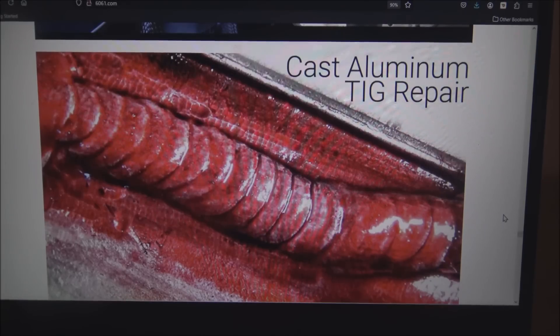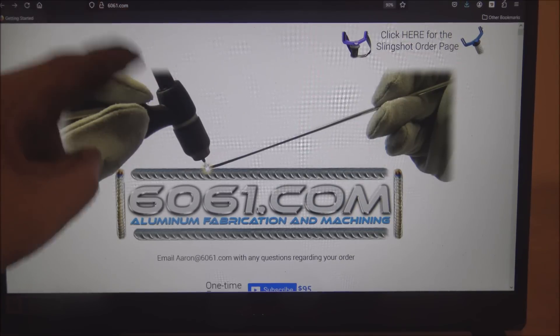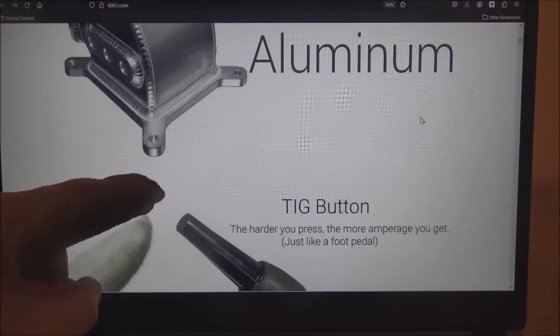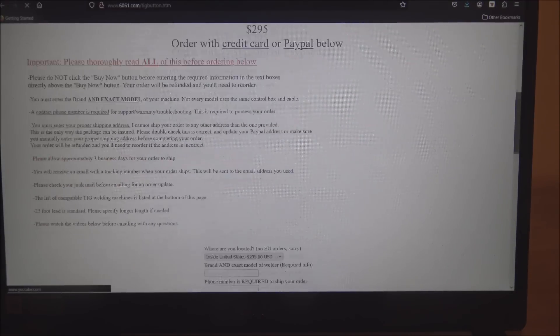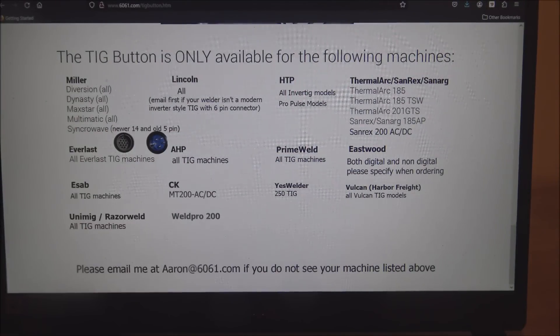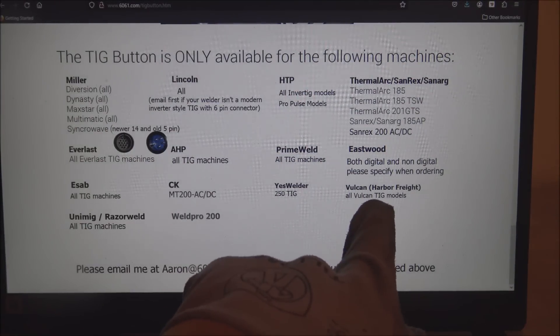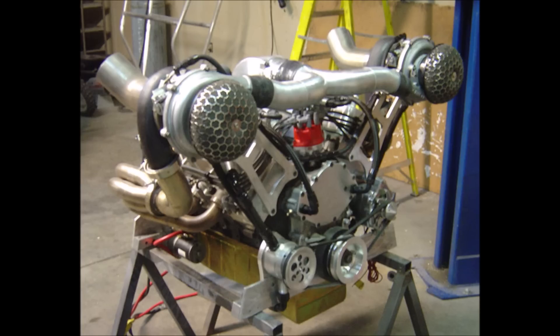I wouldn't do it for pistons. Will the TIG button you sell work on a Vulcan Pro TIG 205? It sure will — just go to 6061.com, scroll down, click on the TIG button image, and then scroll to the bottom of the page where there's a list of all compatible machines, including the Vulcan models. How long have you been TIG welding? I started in 2002.